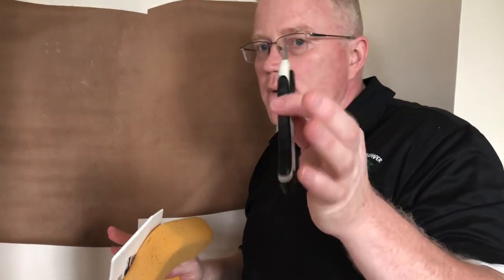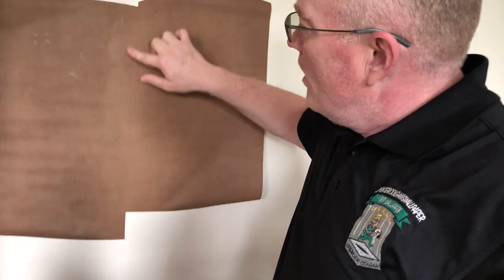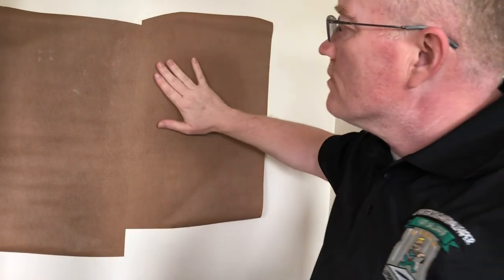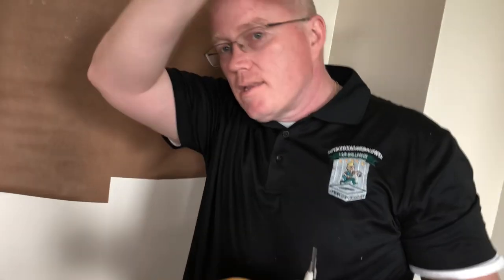When you get the right tool — the thinnest black metal blades — and you have a steady hand, you can't beat it. You'll never go back to doing butt joints again when you don't have to. If you have any questions or you like the video, please hit the like button, hit that subscribe button, and I'll see you on the next one.